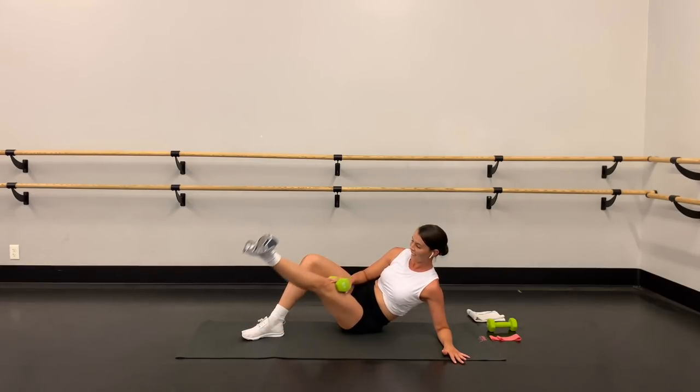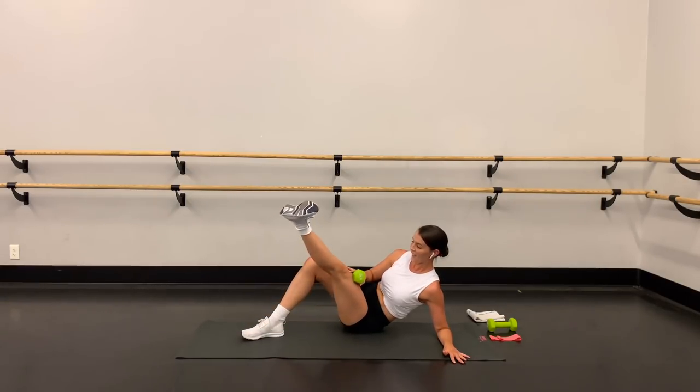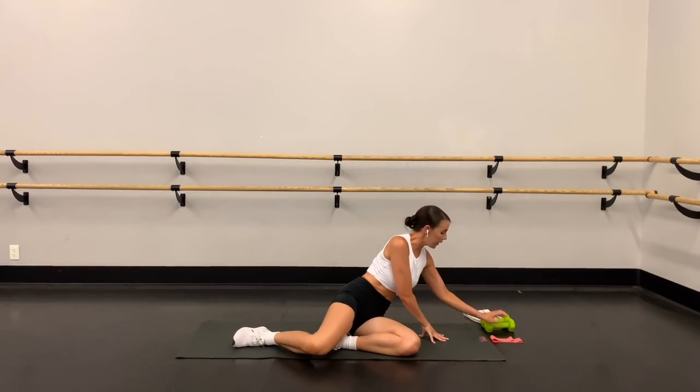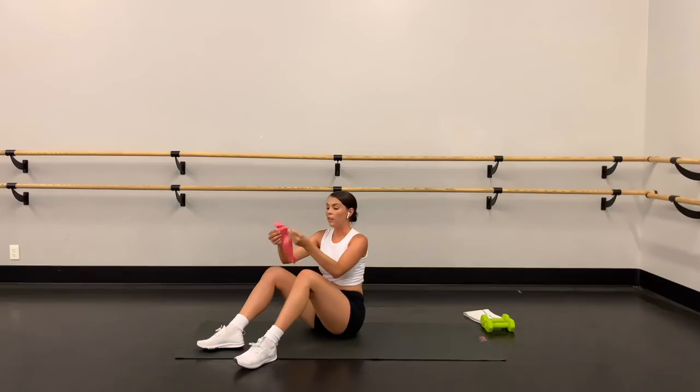Two more, last one. Lower down — let's get rid of that weight. From here we're going to grab the loop band. We're going to be standing, but it's easier to put these on when you're on the floor.